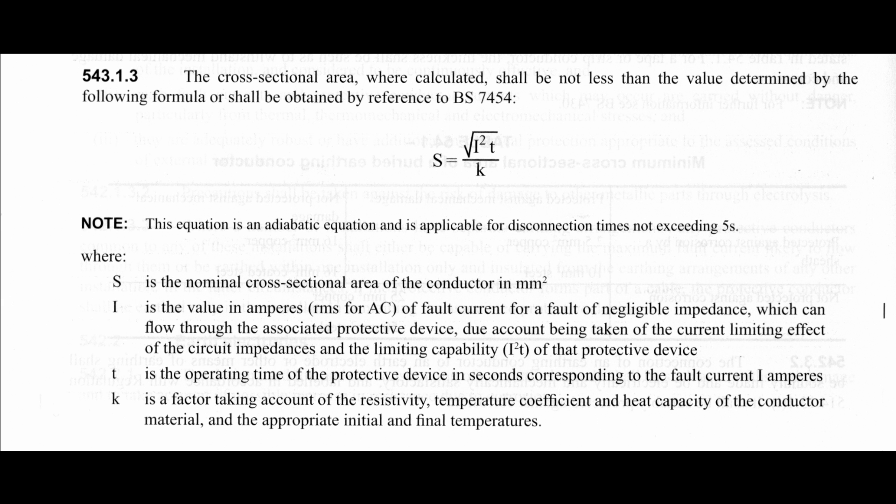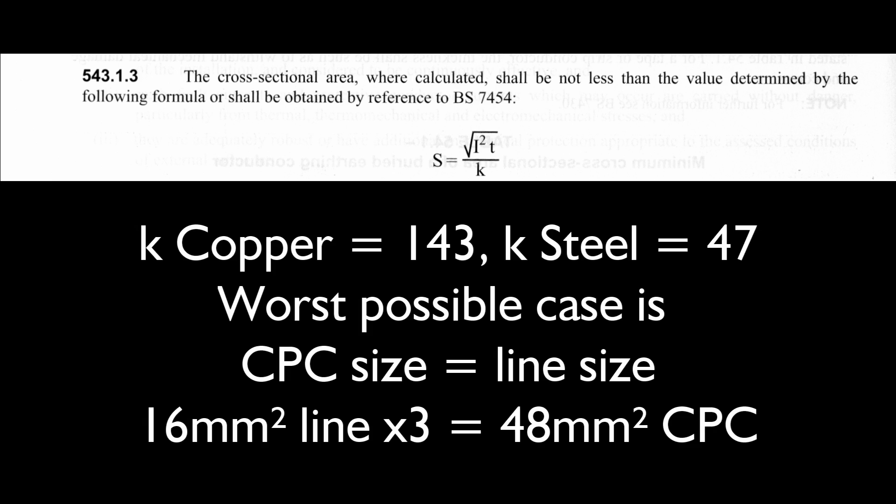The second method is the calculation using the formula root I²T over K. Rather than doing the entire calculation for different sizes, an easy way to look at this is that the K value for copper is about 3 times what it is for steel. So for a steel conduit you would need around 3 times the actual cross-sectional area. For a 16mm² conductor you'd be looking at around 48mm², but again 20mm conduit has an area of 92mm², so once again it's around double what's needed.